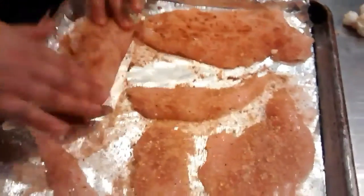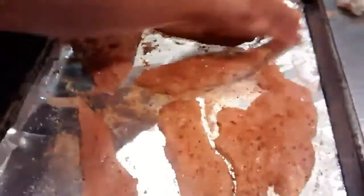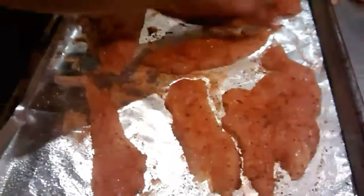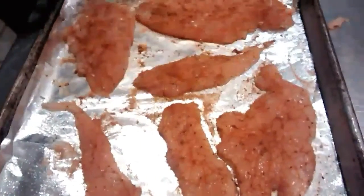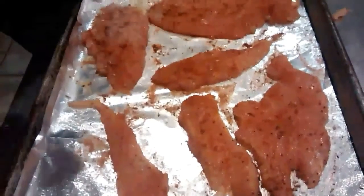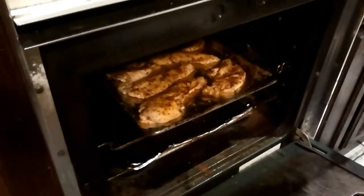Six more minutes on the clock for the rice. Second tray going in. Maybe next time I'll do half my meals with chicken and the other half with lean ground beef. Now we are going to flip the chicken.